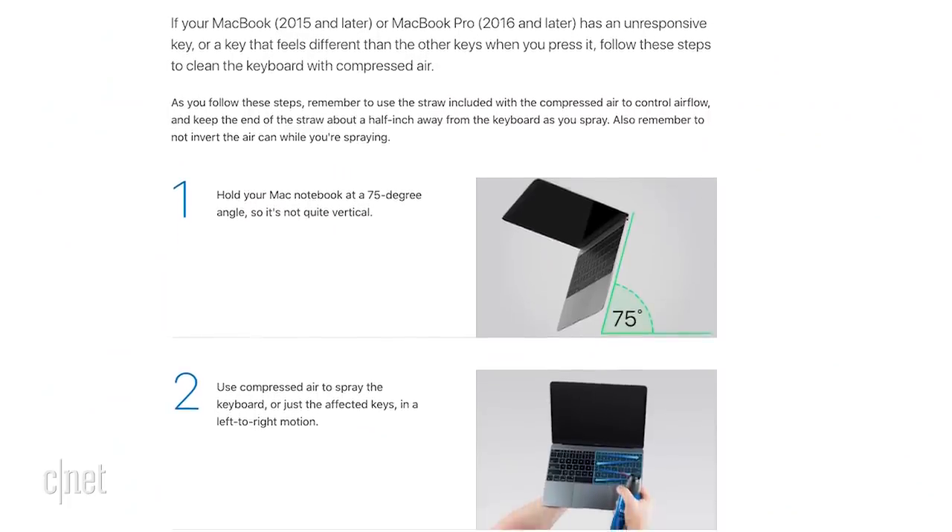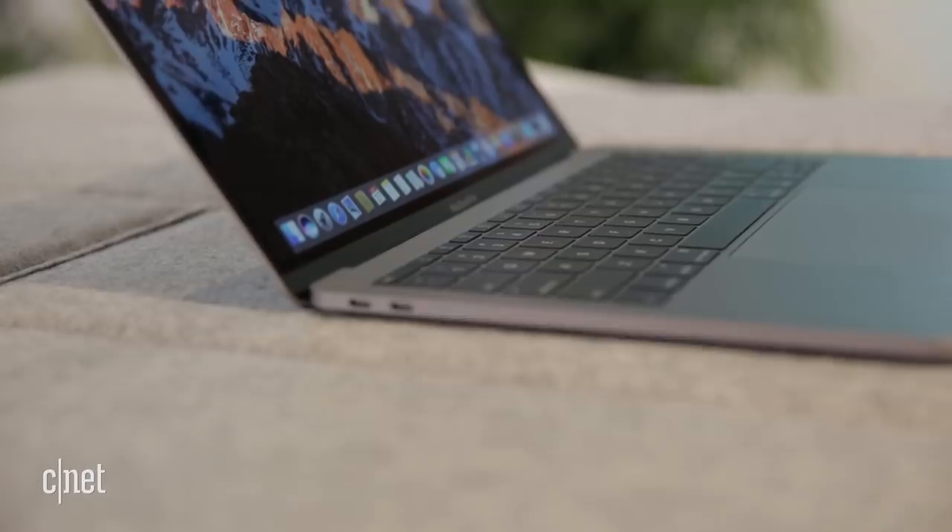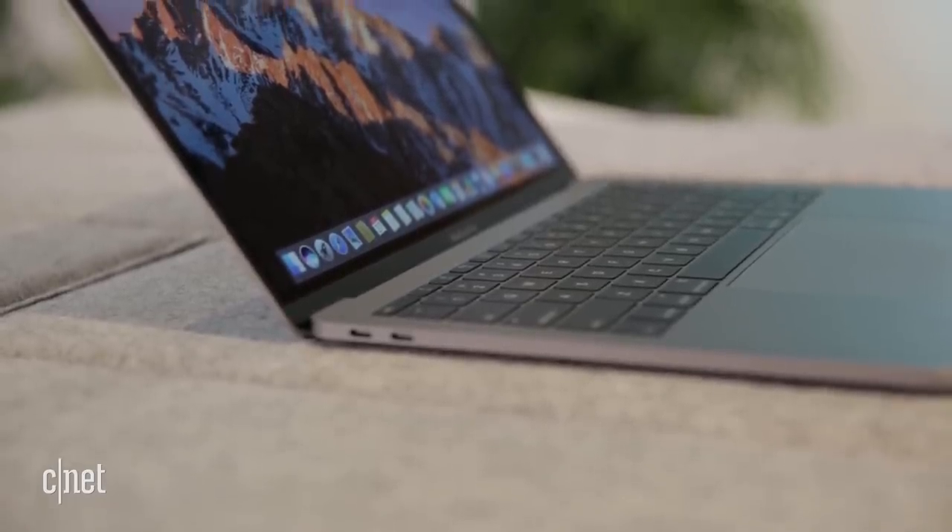Now, for the longest time, for almost three years, Apple refused to acknowledge there was a problem at all. In fact, it was kind of blaming the users in a sense, because the company proceeded to publish this very drawn-out explanation of how you should clean up your MacBook Pro or MacBook keyboard with a compressed can of air — actually detailing step-by-step how to use this compressed can of air to clean out your keyboard and make it start working again. It was kind of reminiscent of the whole antenna gate when Apple was pretty much saying that users were holding the phone wrong.